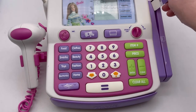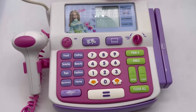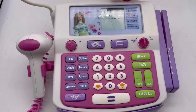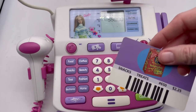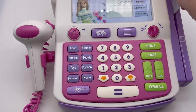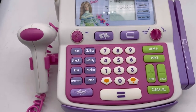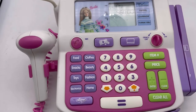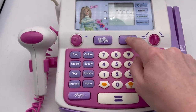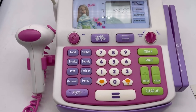'Scan your Barbie savings card.' I don't think this is a savings card — this is a snacks card. 'Try again, try again.' Yep, this is the wrong card.